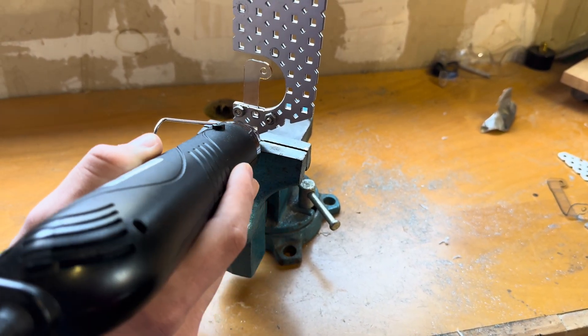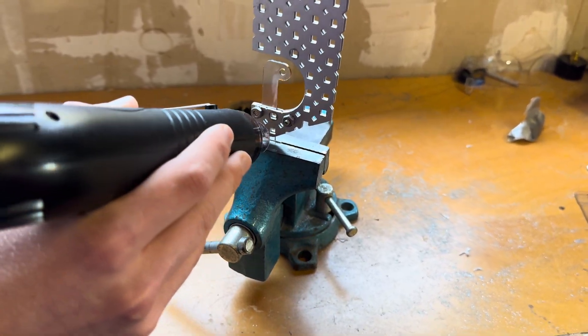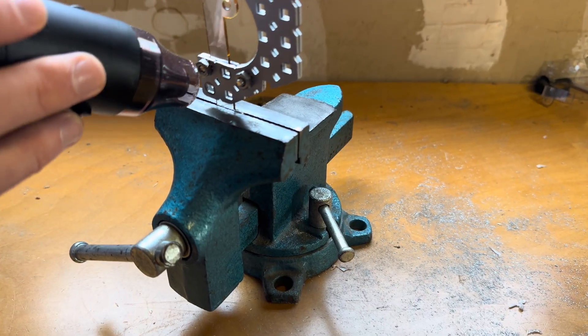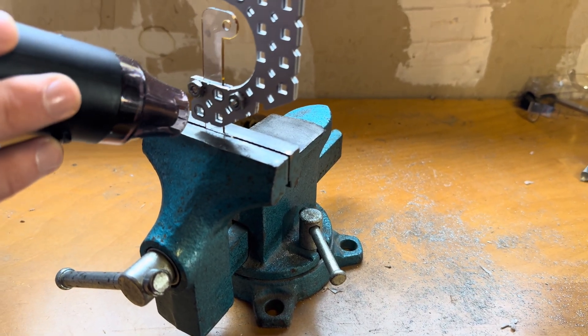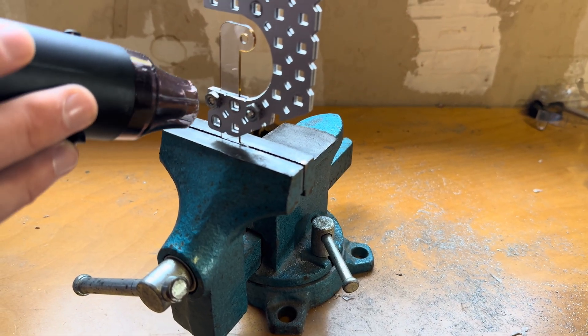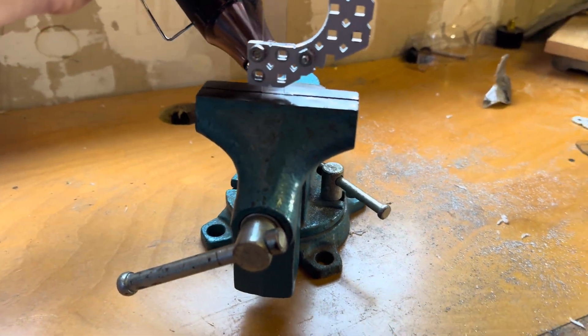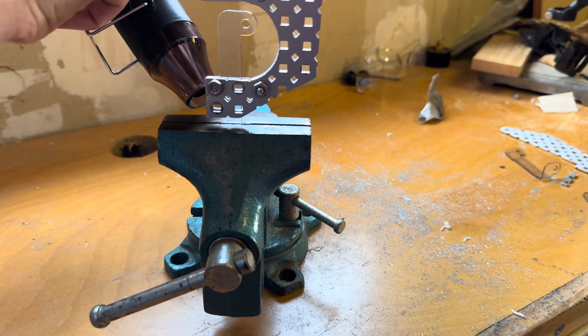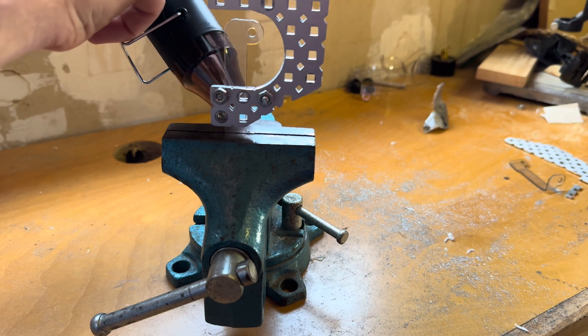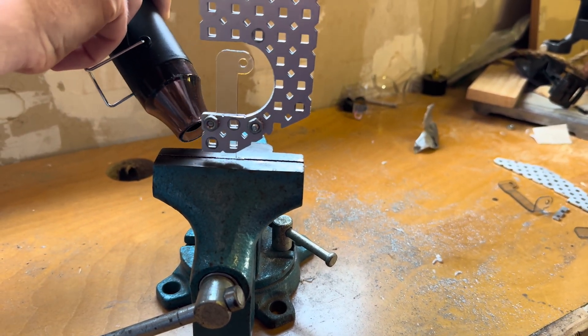As you're bending it you want to try and wiggle it back and forth to see if it's hot enough. Once it starts to form easily you can stop. You also want to make sure you go from both sides to even out the heat on the bend. Keep wobbling it so that you know how close it is to melting.